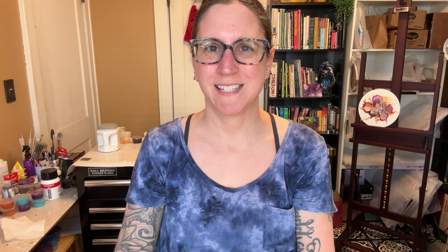So without further ado, let's go have some fun painting. We're going to go over the colors, the cell activator, the pillow, and then we'll get started painting.